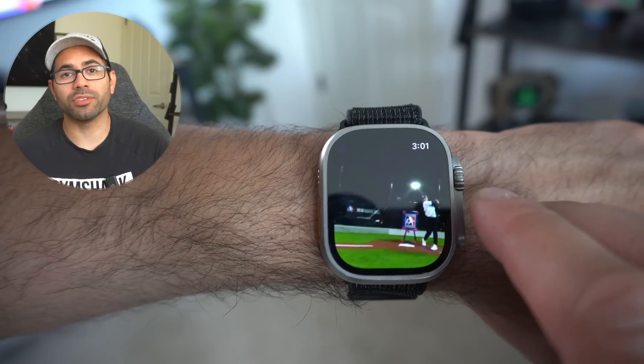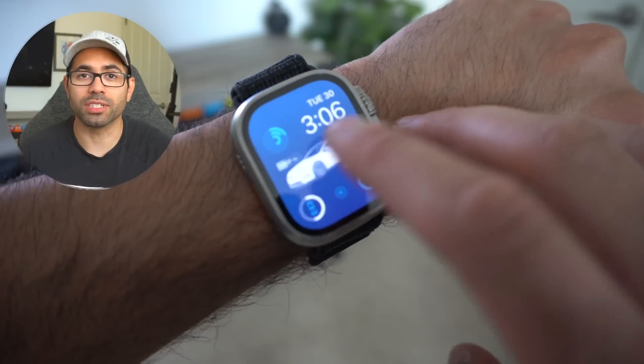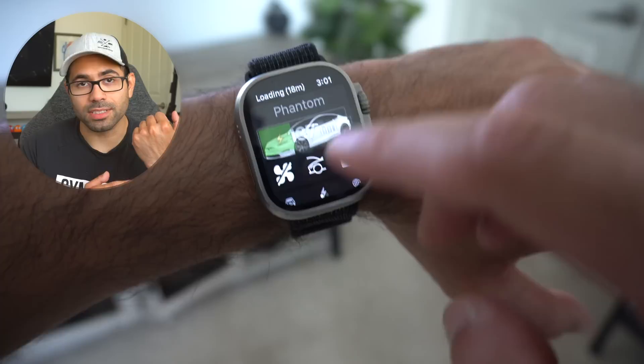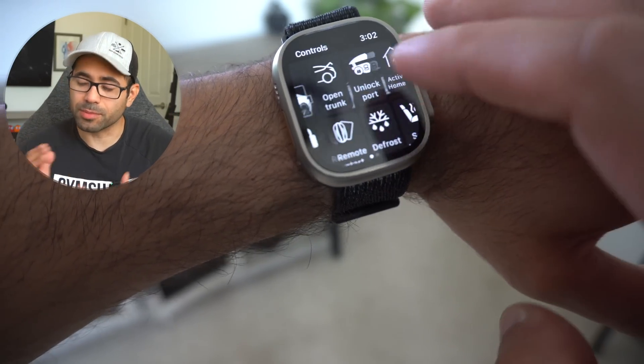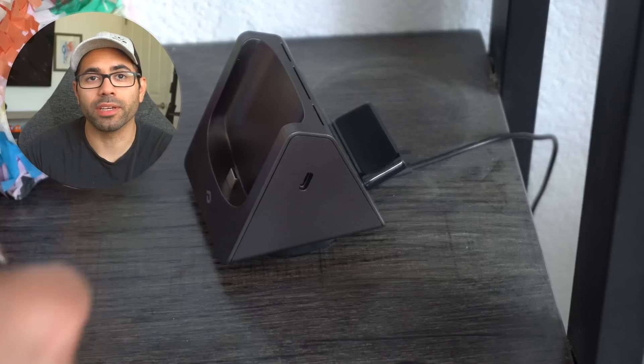Number fourteen: if you own a Tesla, you can actually download a third-party app called Watch for Tesla. This app basically allows your Apple Watch to be the car key to your car. It's a one-time purchase, but it's totally worth it because it's much cheaper than buying those key cards or the Tesla key fob.